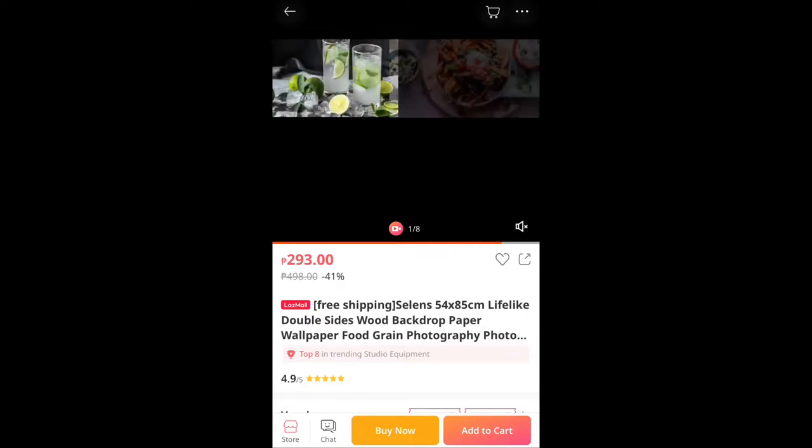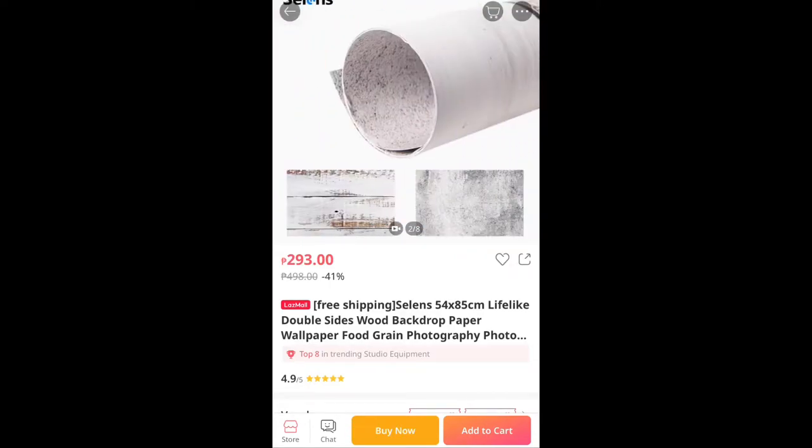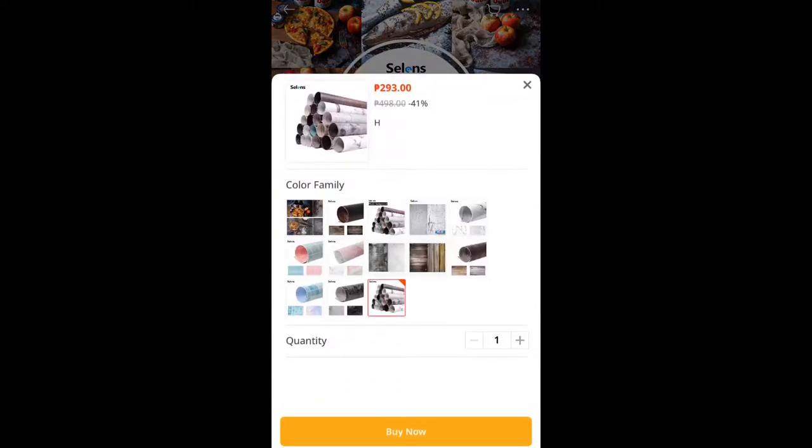And this is the backdrop for it. As you can see, there are lots to choose from — we have wood, concrete, etc. For my setup, I'll be needing a marble surface, so that's what I'll be selecting.